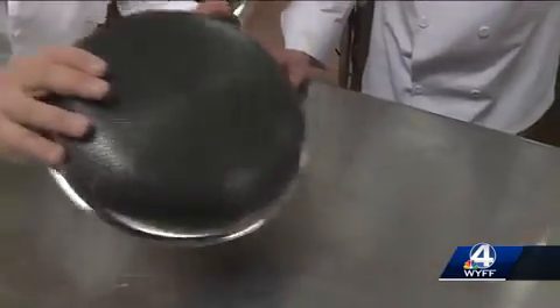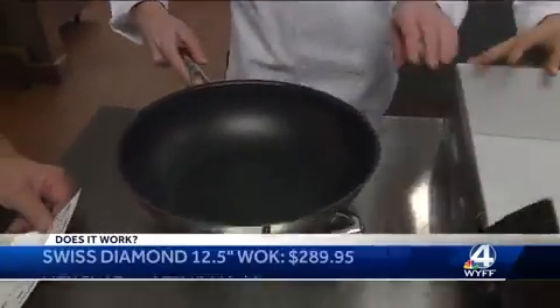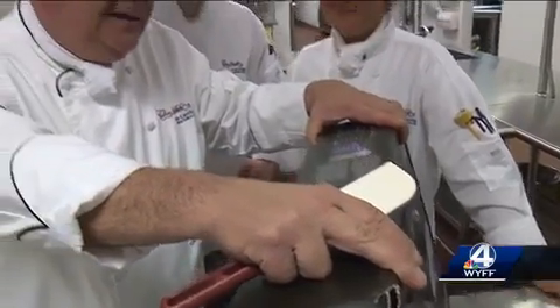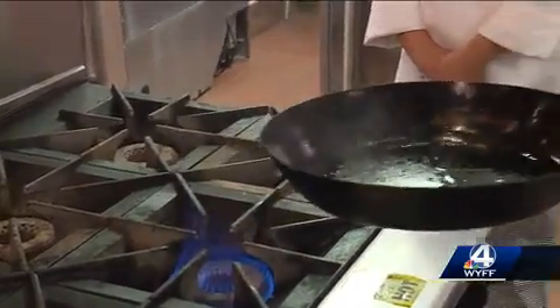We're here at the Culinary Institute of the Carolinas at Greenville Technical College to find out if these two non-stick cooking pans are worth your money. Chef Michael Granada and his students are curious about the hex-clad pan's unique pattern, which promises to give a great sear. They will also test the Swiss diamond wok, which has three layers of XD non-stick diamond coating. They will see how these expensive pans compare to Chef Granada's $20 pan.